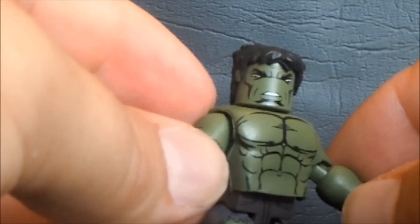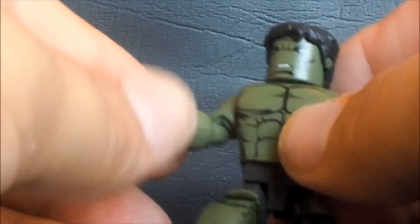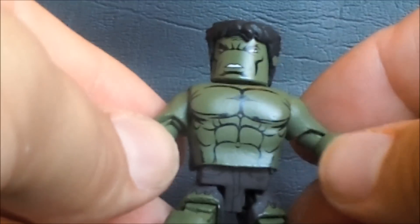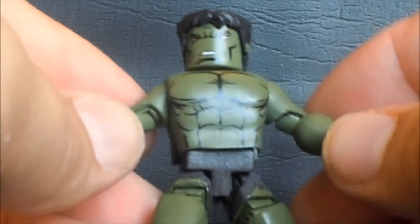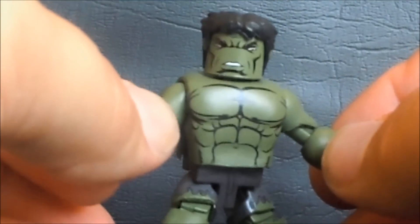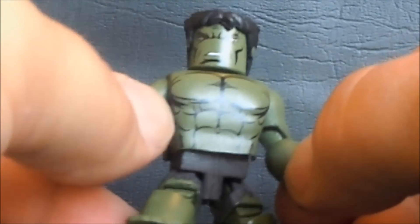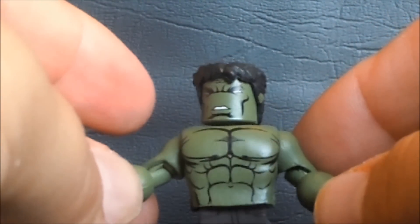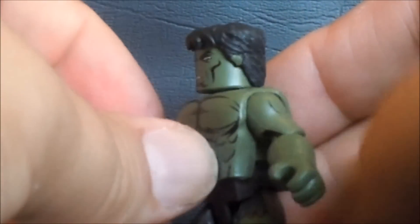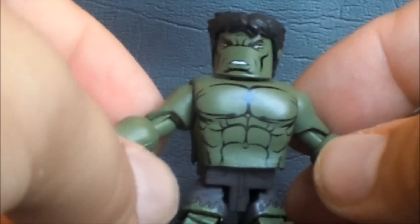First up we have Hulk. This is a cool Minimate right off the bat because it's not a standard shape or standard size. Minimates rely very heavily on a formulaic body - a torso, a t-bar for the lower legs, legs, boots, arms, hands, and head. They're pretty simplistic and add things on to give it the character feel. Hulk has a lot of extra parts, including a big bulky chest piece with a good muscly sculpt - not just paint job - to give him additional muscle.